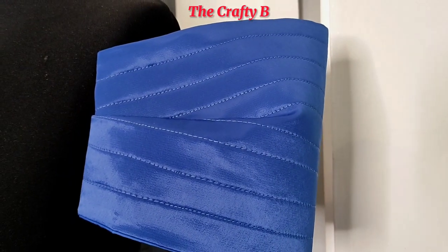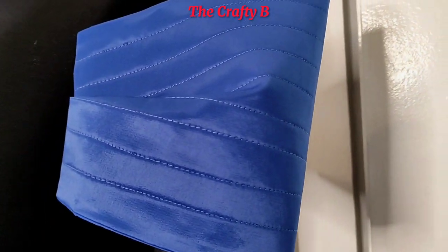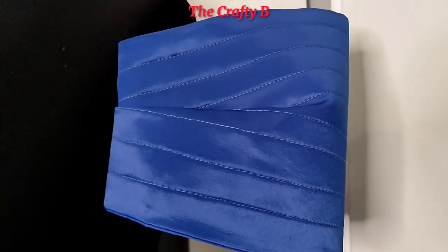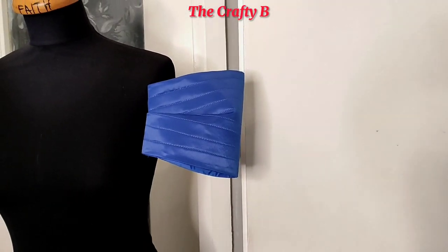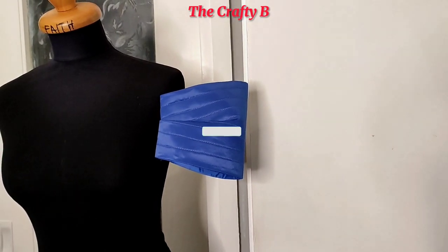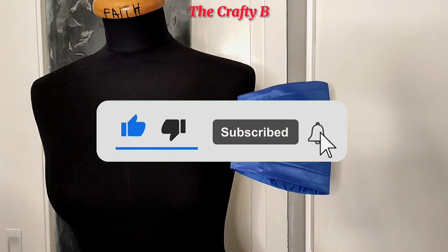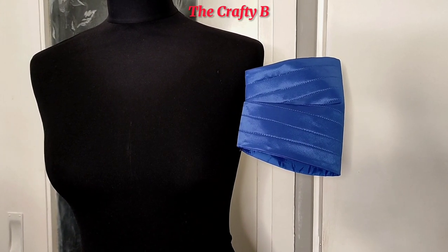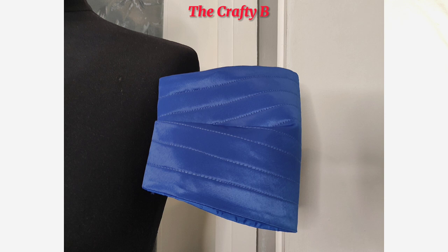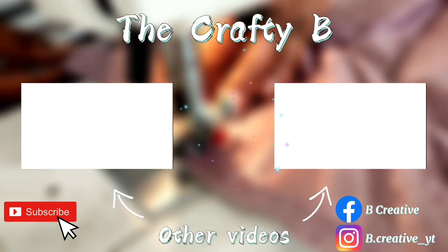Our off-shoulder sleeve is ready! Look at the effect — look at the effect the stiffening gave it. You can fix it on any off-shoulder dress or blouse. We've come to the end of today's video. Consider subscribing if you've not done so, share with your family and friends, and don't forget to turn on your notifications to be updated anytime I upload a new video. Thanks for watching — I'll see you in my next video, bye bye!